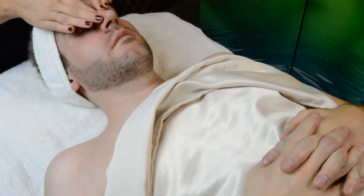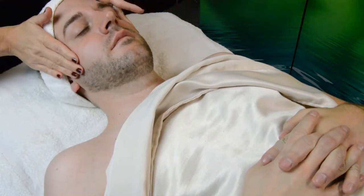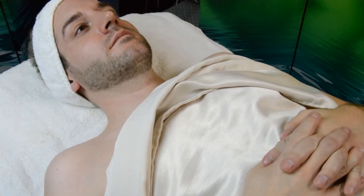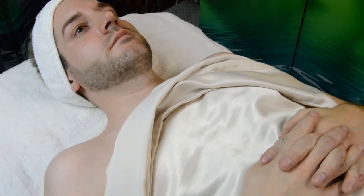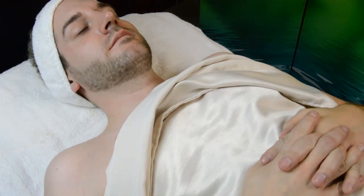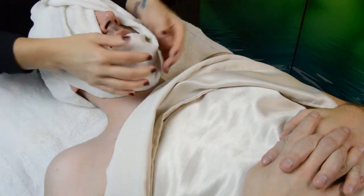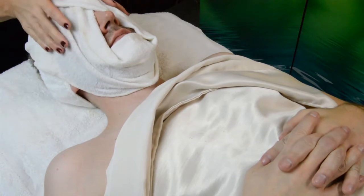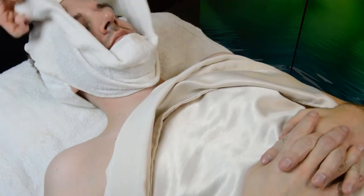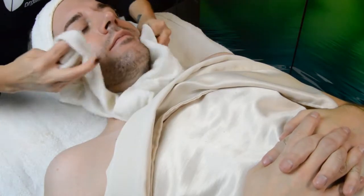Remember if it's a gentleman's facial that we are manipulating the skin in downward motions. We don't want to go up against the grain or the growth of that hair because it can be very uncomfortable for his skin. So while we're generally moving in upward motions on a female guest, for gentlemen we do want to make sure that our motions are mostly downward. We remove our cleansing milk with a warm steam towel, or sponges or dampened 4x4s — whatever option you're most comfortable with. I prefer my steam towels.